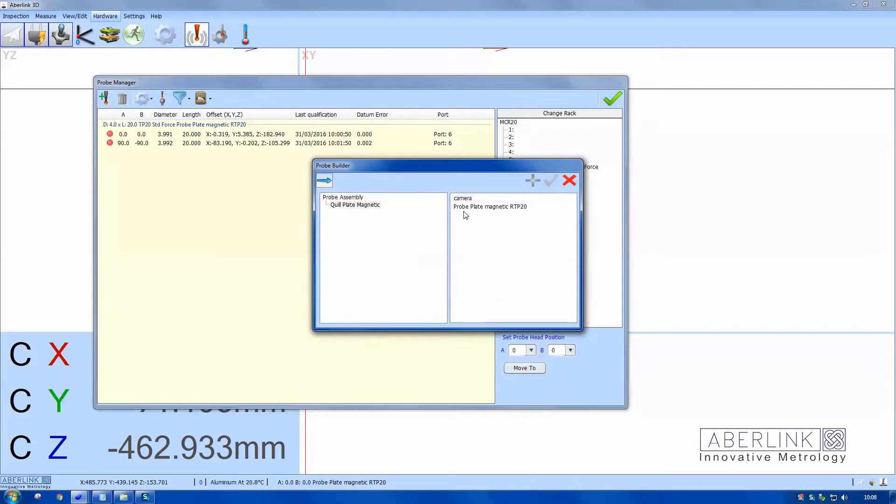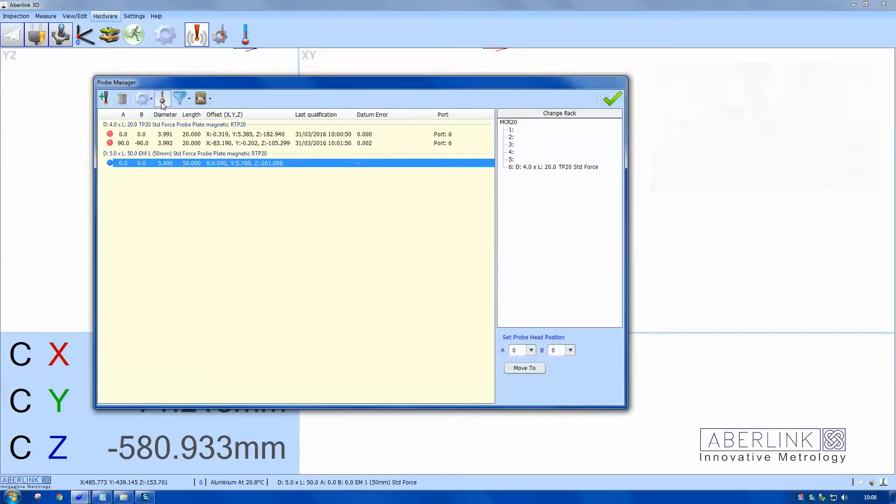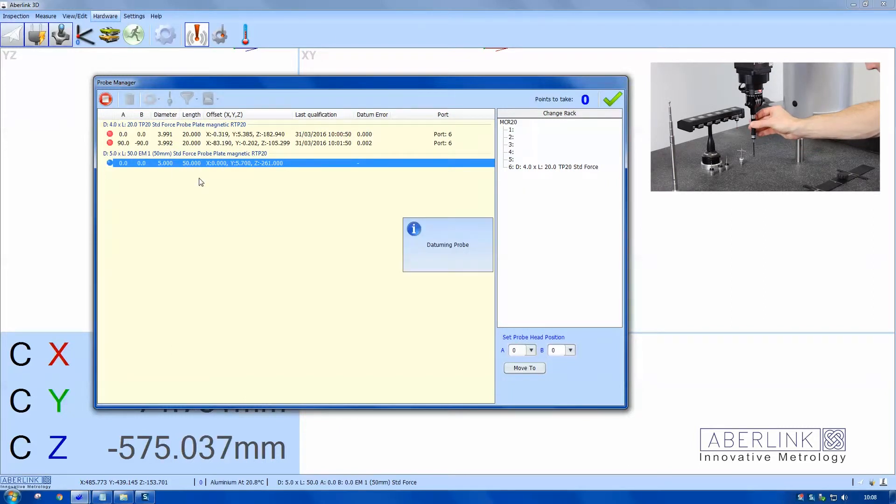Now I'm going to add a new probe. Choose the A and B options — this time it's an extension with a 5mm ball. I'm going to fit this one on by hand because the other one was in the change rack. Now come to datum on this probe.